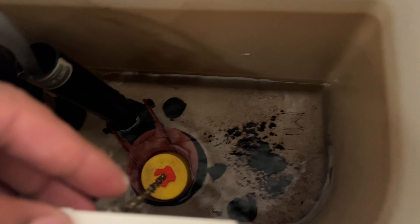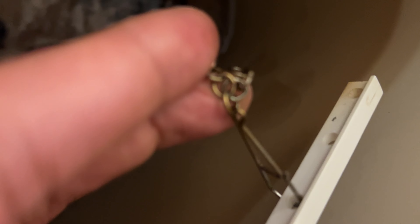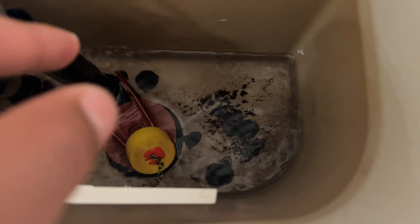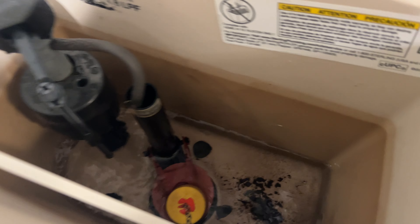Now another issue may be that this cable has somehow come off. You can see right here it comes off if you'd like it to. But if it does come off, you have to come back here and put the hook — put the chain back into the lever so it sits inside like that. And then when you release it, it's connected and the stopper sits down over the drain.